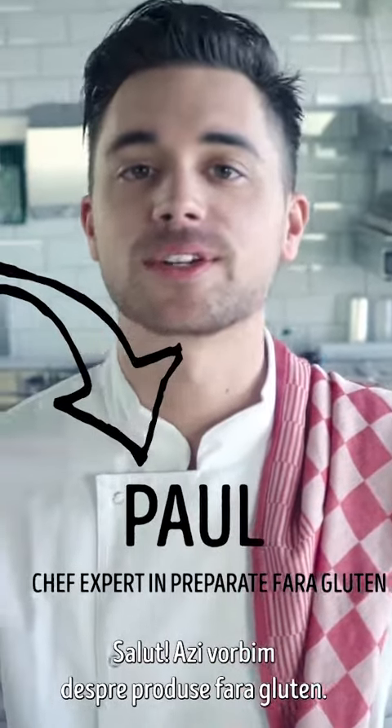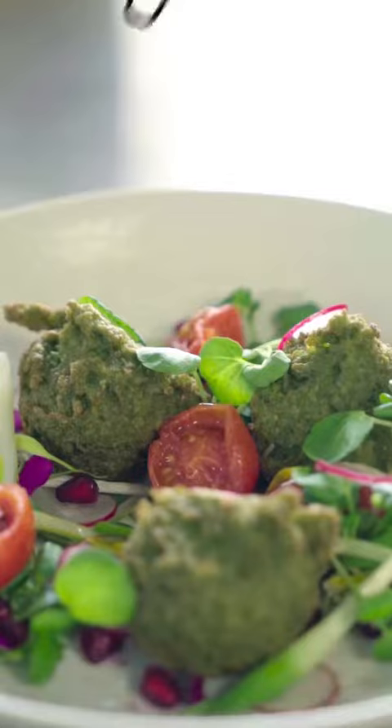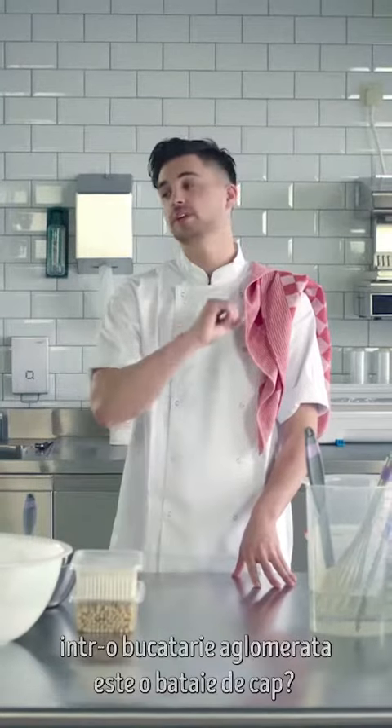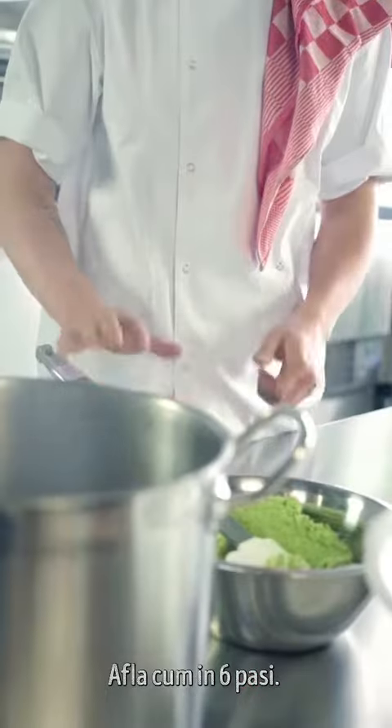Hi, I'm Paul. Let's talk gluten-free. Chefs, do you think gluten-free is a hassle in a busy kitchen? No, it isn't. It's pretty easy. Here's how in six steps.